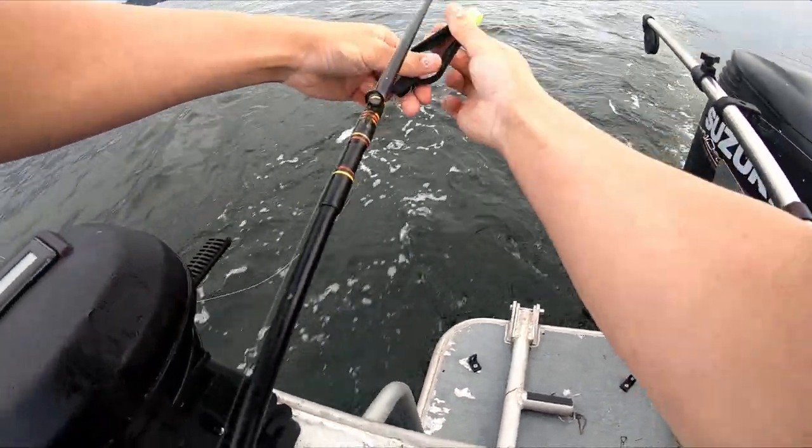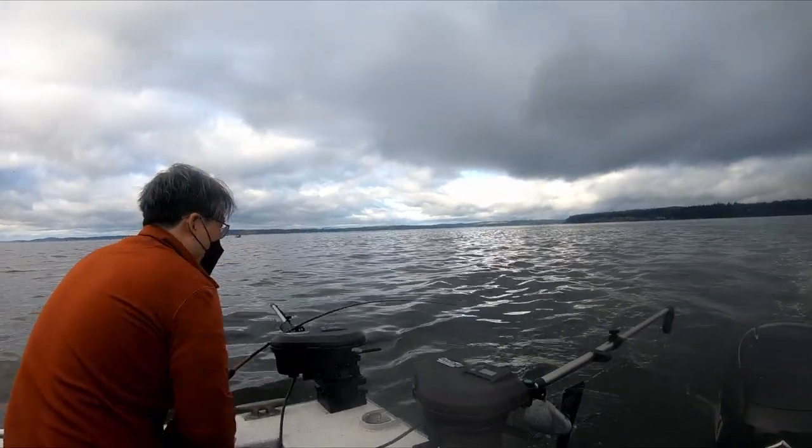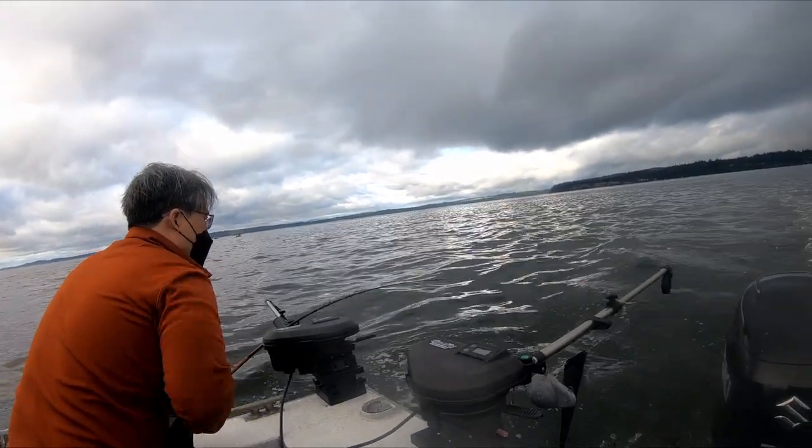Now that we have our lines set it's time to wait for a fish to strike. About 10 minutes after we set our rods we got our first fish.